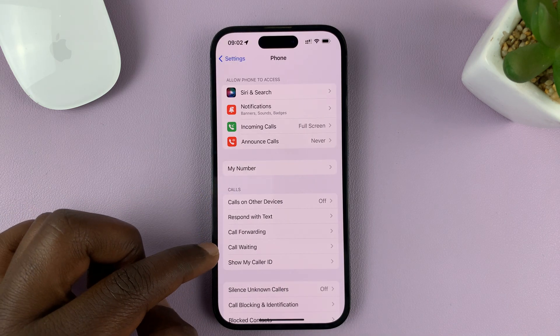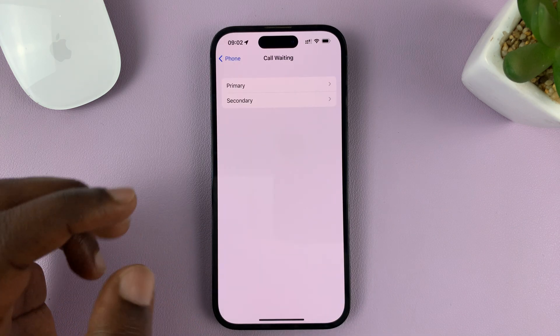Under Phone, you should see Call Waiting. Tap on that.